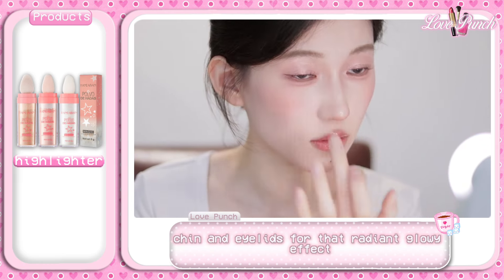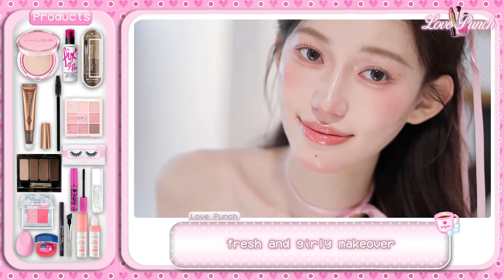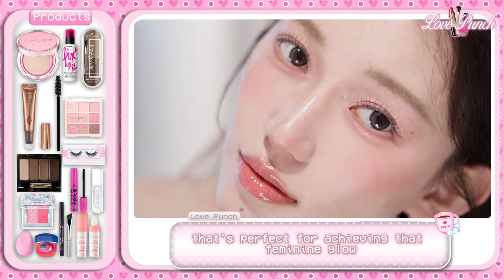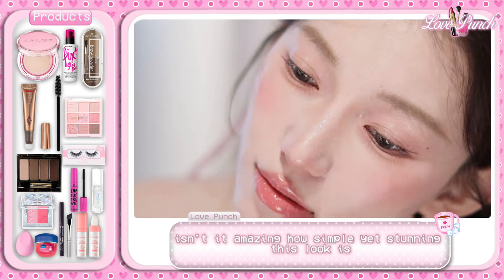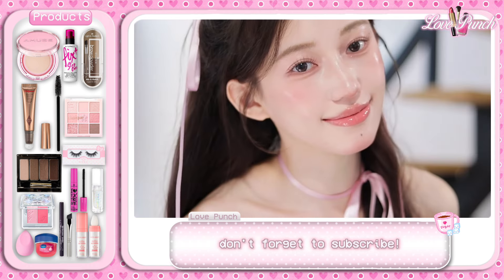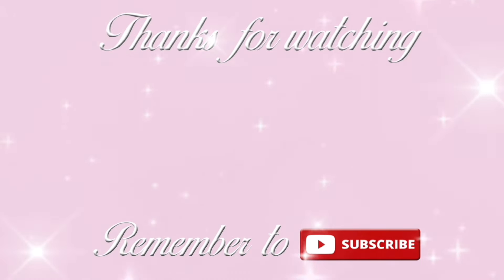That's it for this cute makeup look — a sweet, fresh and girly makeover that's perfect for achieving that feminine glow. Isn't it amazing how simple yet stunning this look is? Don't forget to subscribe, stay fabulous, and keep glowing. Thanks for watching — remember to subscribe for more videos!